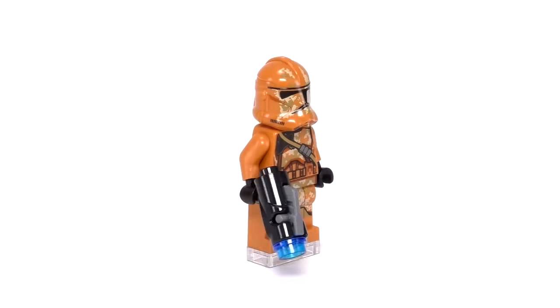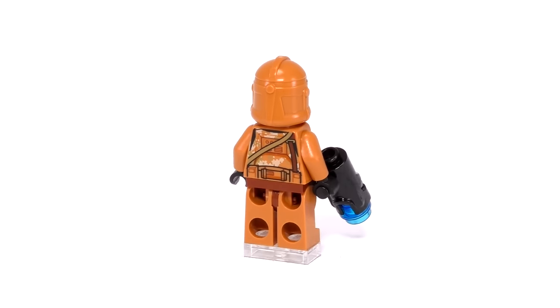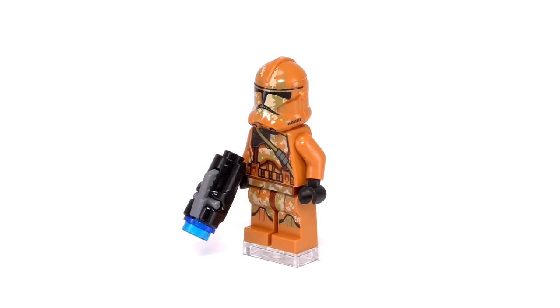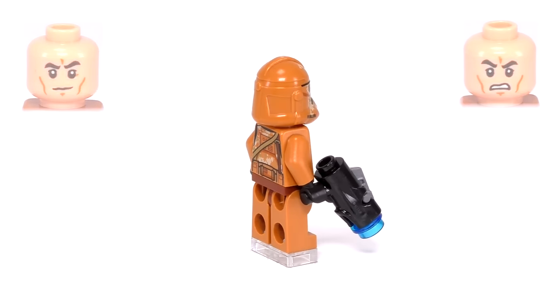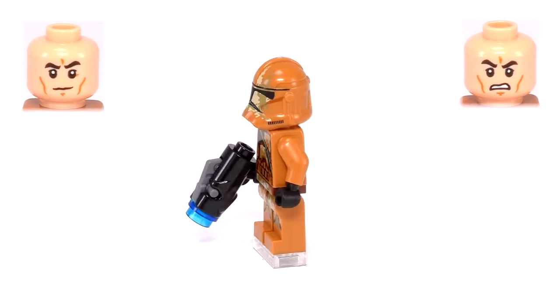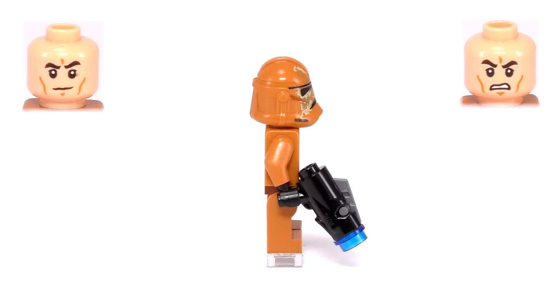Just finished the set. Let's check out these minifigs — let's take a look at the Geonosis Troopers first. The printing on the armor and helmets are pretty similar to a regular Clone Trooper, but their bodies are light brownish to blend into the Geonosian terrain. You can also see some camo printing on them as well. Their faces are pretty standard for Clone Troopers or Storm Troopers — one face is serious and the other is angry. And they carry stud shooters with blue stud shots.